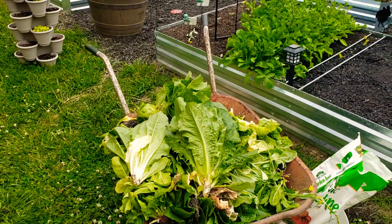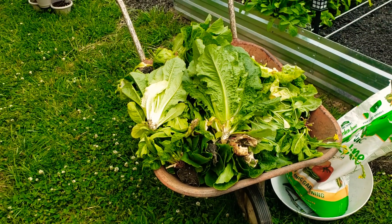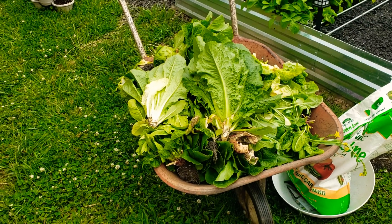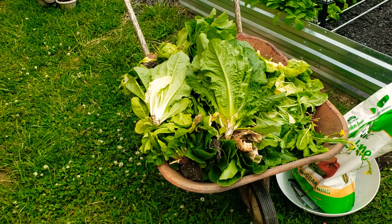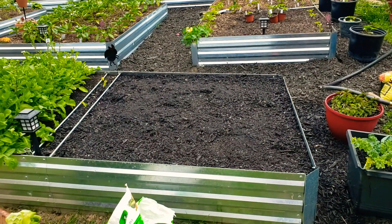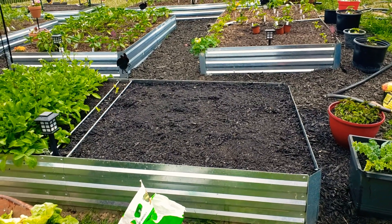Right there — a wheelbarrow full of bib lettuce, buttercrunch, romaine, bok choy, and tender greens. It's a full wheelbarrow. And that's how fast I get a bed situated and cleaned out to be ready to be planted in. I'm focusing on this half — I will do that half when I'm done.